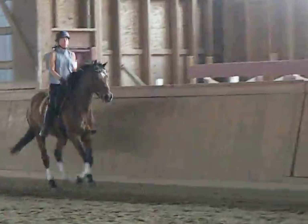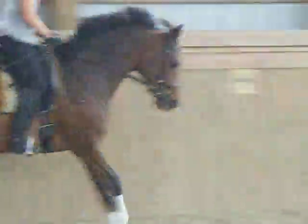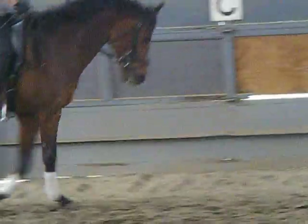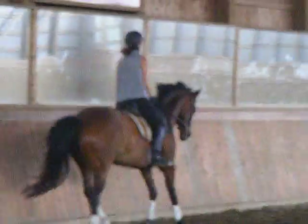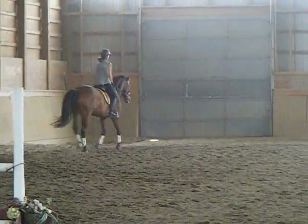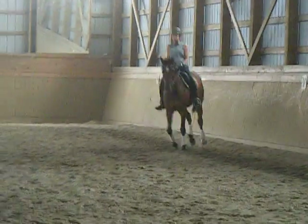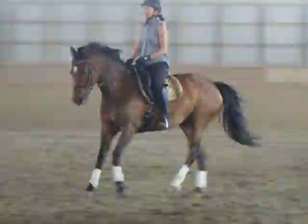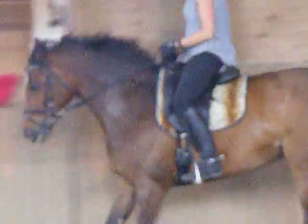After the short side, go back — keep her collected. And then go back — keep half-halting though. Good girl, keep her around. Keep her around. Good. And then let her take a break.